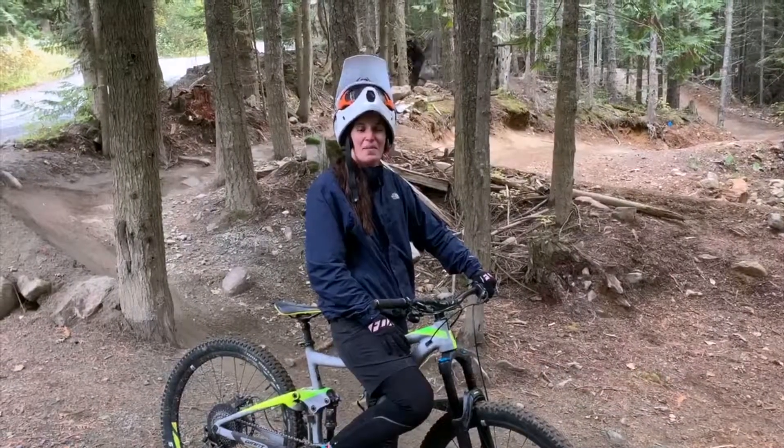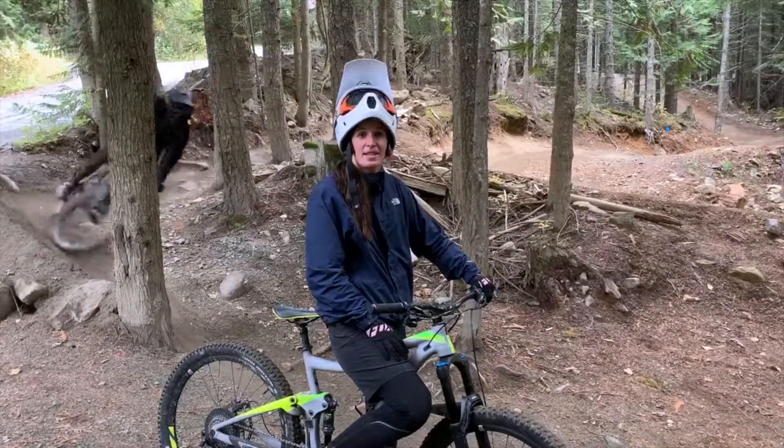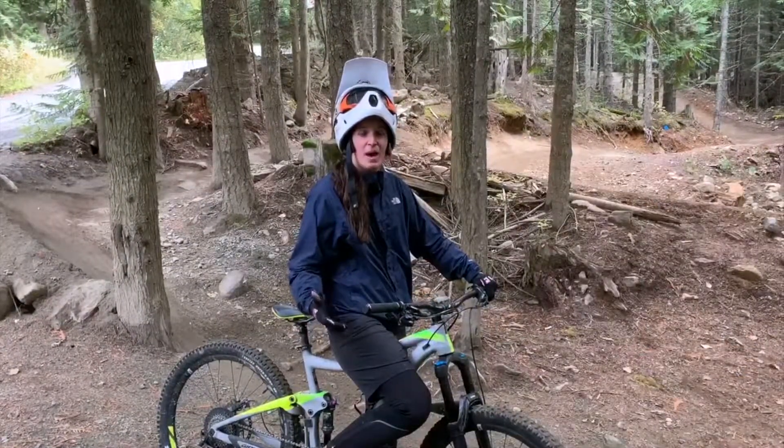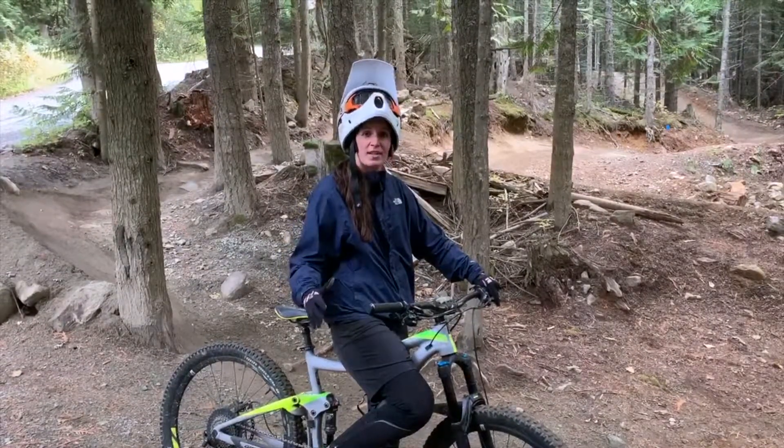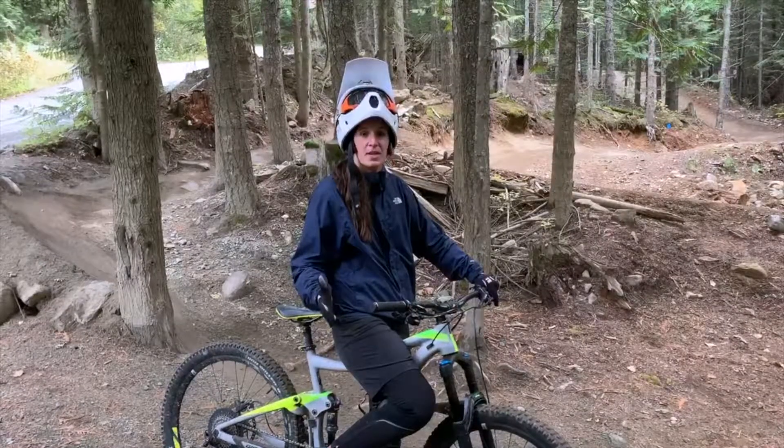Hey guys, I'm Caitlin Dunphy, a physiotherapist at Insync Physio in Burnaby Heights. I've recently gotten really into mountain biking, both downhill and trail riding. A great place if you want to learn to get into either is at Burnaby Mountain — they have awesome trails for beginners.